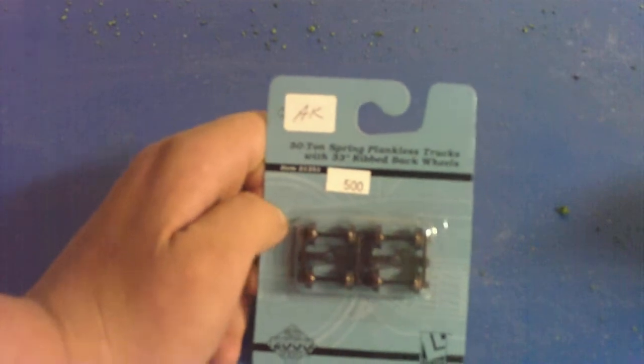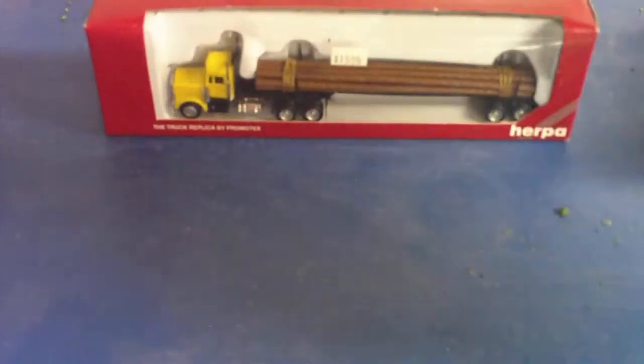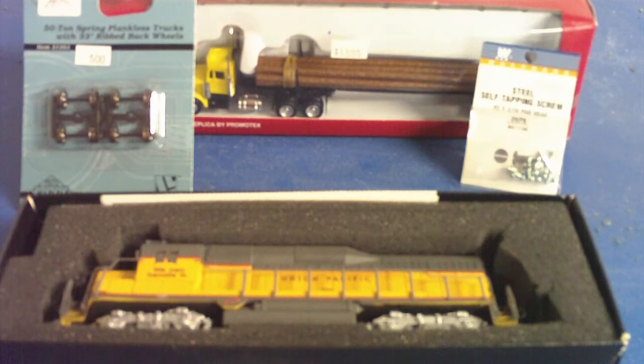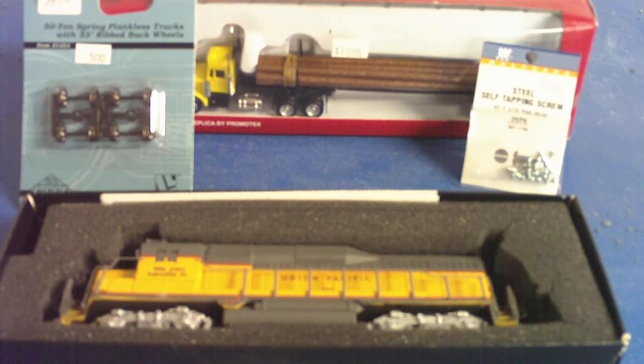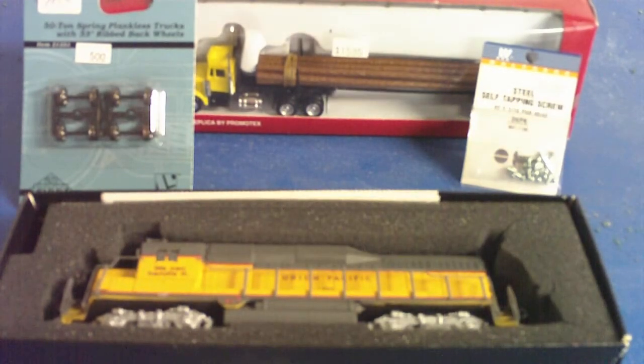I didn't get too much today, but this was pretty much my basics. My big things were the engine and the logging truck. So I got the truck, the locomotive, the wheels, and the screws. It was about $50 for the locomotive, $15 for the truck, $3.50 for the screws, and $5 for the wheels — so I spent about $70 total. It wasn't really that bad, but if you want to get the stuff at the right scale for your train set, you're going to have to spend a little money.